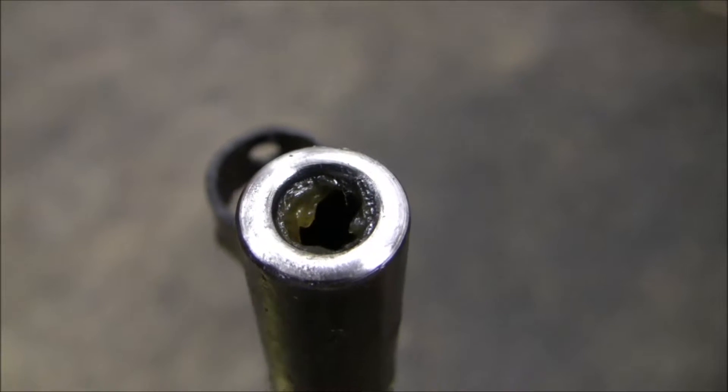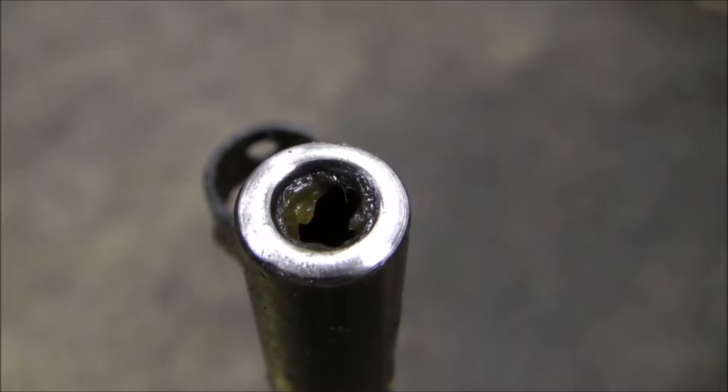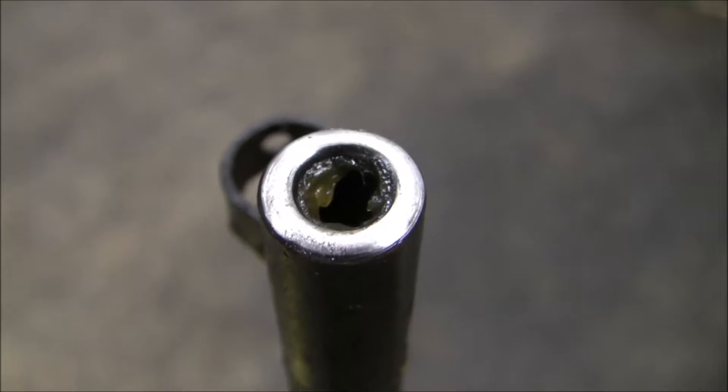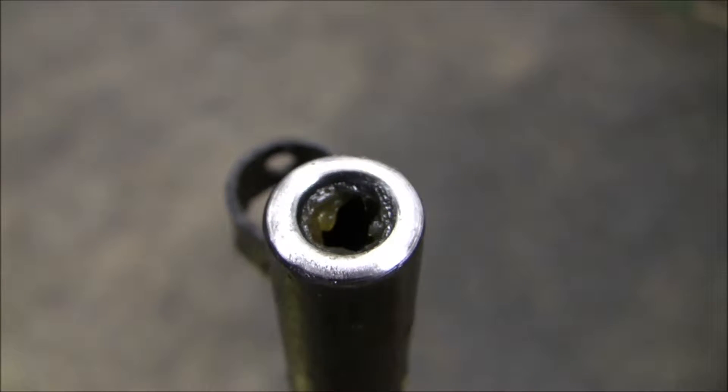Just as a quick side note — notice the accumulation of cosmoline right there at the end of the barrel. It's also all down through there. As we heat that up, it's going to run down the inside also and drip out of the breech.